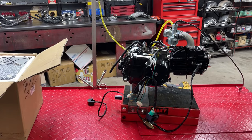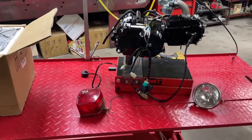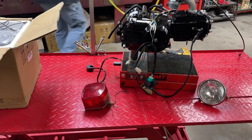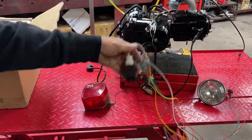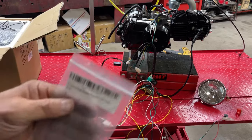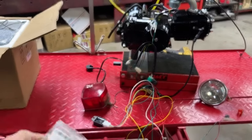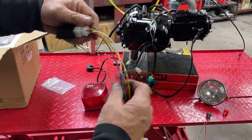Now, what if you wanted to go ahead and have a headlight and a taillight? These engines put out some crazy voltage. So to get all of this to work, the one thing you'll need to buy for a Lifan with a yellow wire and a white wire is a 12-volt half-wave regulator. I bought this one off Amazon, and I got the regulator and a short pigtail plug that plugs into it.